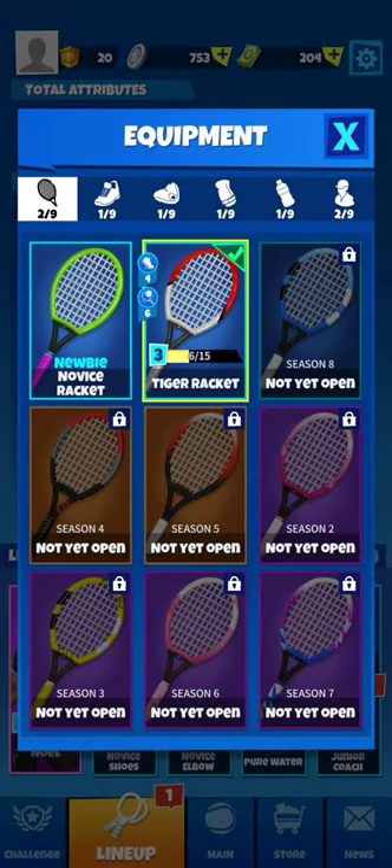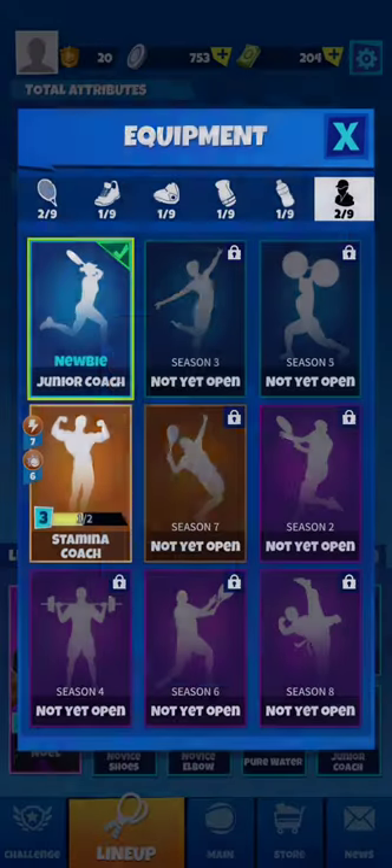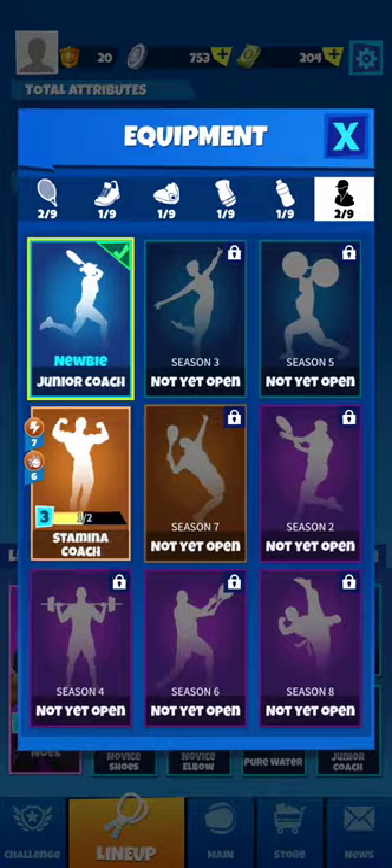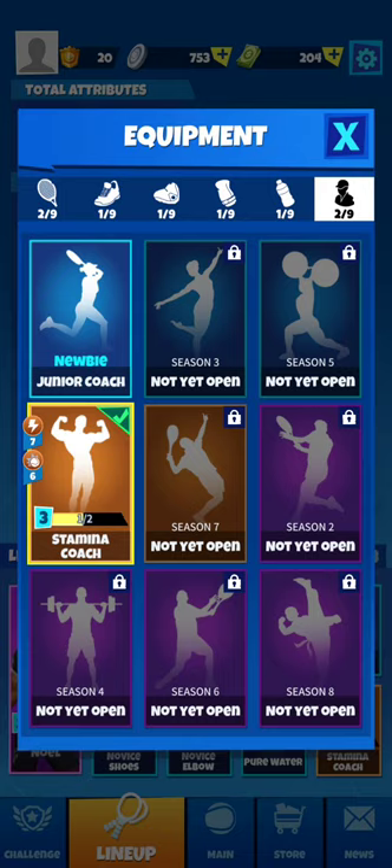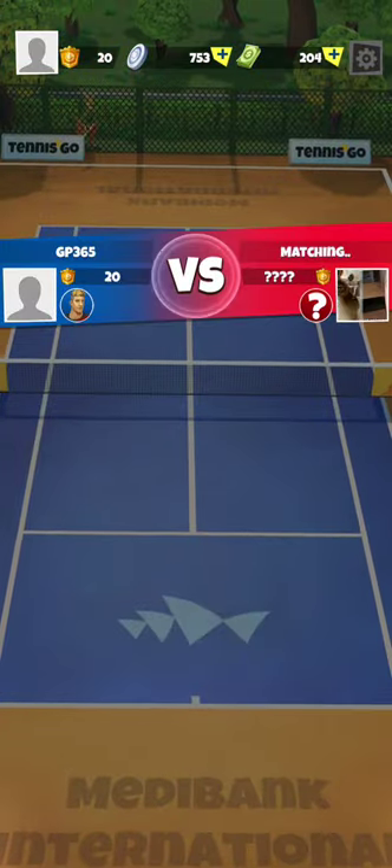We have created the Tiger Racket. Let's choose the Stamina Coach. That's cool. Let's go back and play another match.